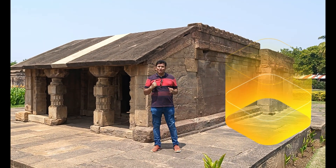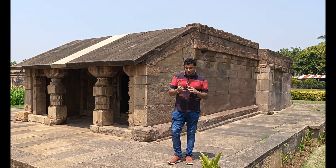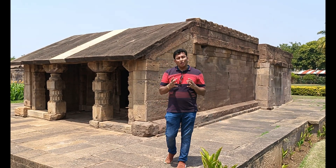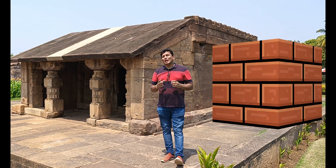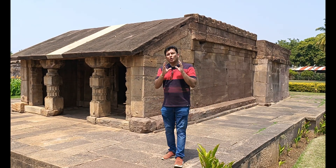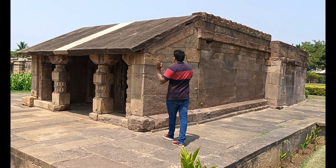This belongs to the sixth century. In the sixth century they didn't use cement — they would not use any paste to lock the buildings. There is something called an interlocking system — how they used to connect block to block to build the buildings. I will show you a proper example of how they have built this one. Come close and have a look.